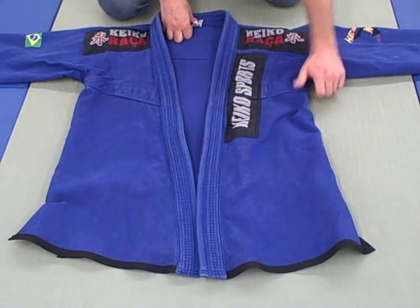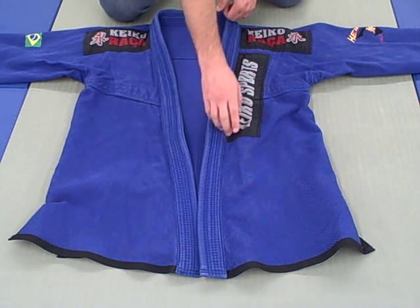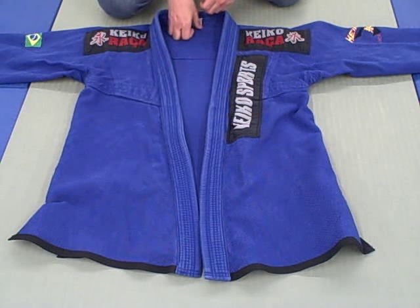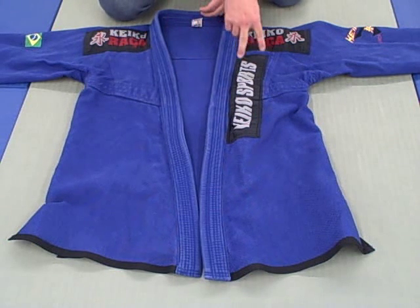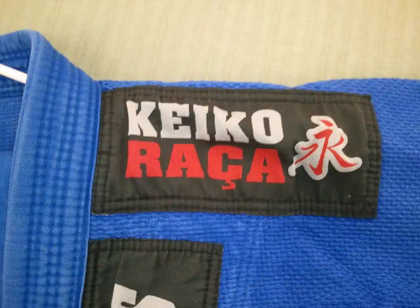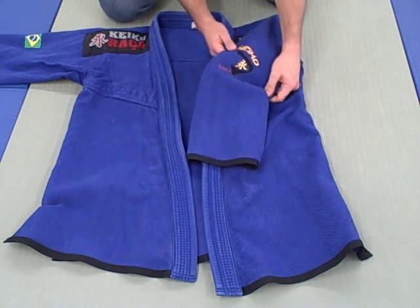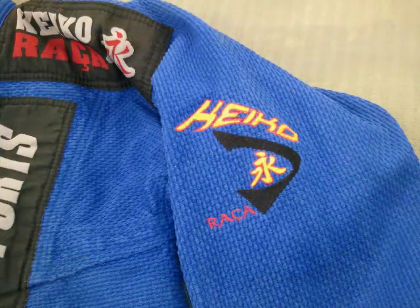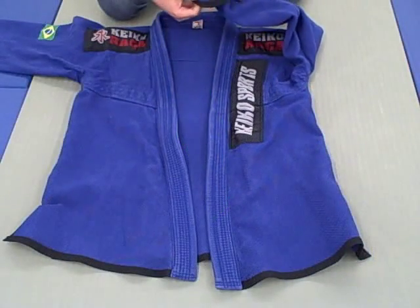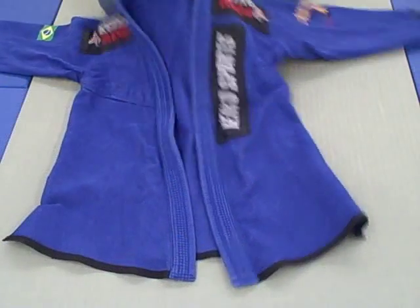Moving into the cool factor — it's a pretty cool gi. Standard blue with black trim. Personally, I like a patch up the lapel, but that's just my taste, not a knock on Keiko. There's a nice patch here, another one on the shoulders, and another Keiko patch on the other side. The black trim along the sleeves gives a little extra reinforcement and looks sharp along the bottom as well.